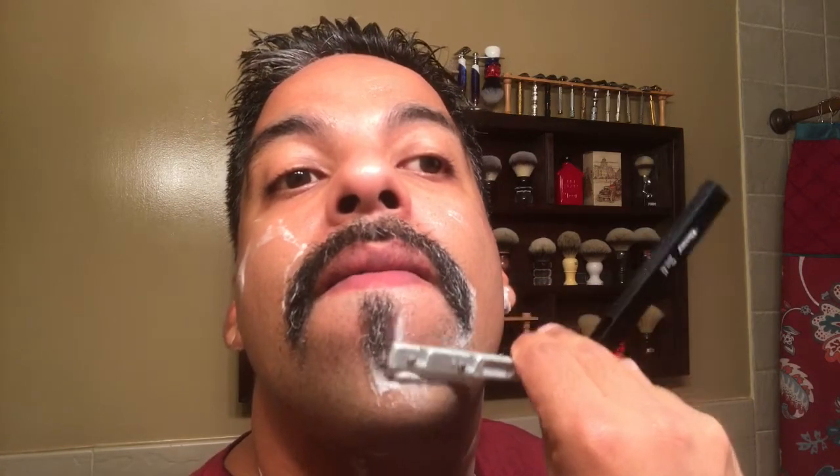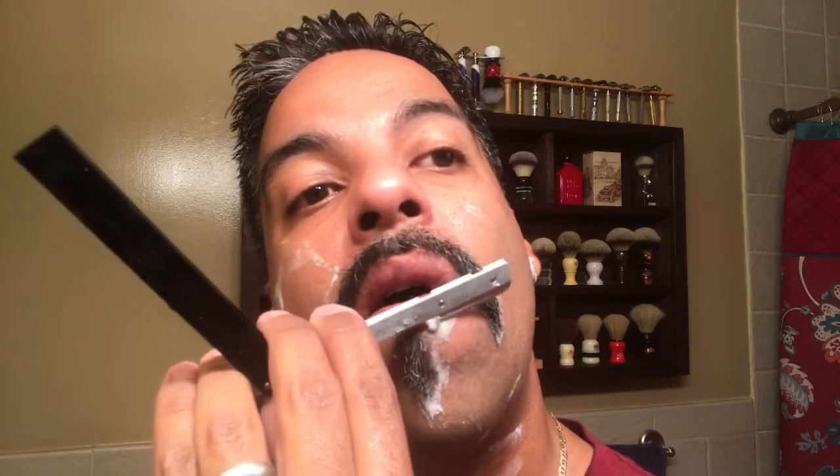The mustache is getting long — the longest I've ever had my mustache. First pass feels pretty good, took a lot of that hair off I've had growing. So I'm just going to lather up and go for a second pass.